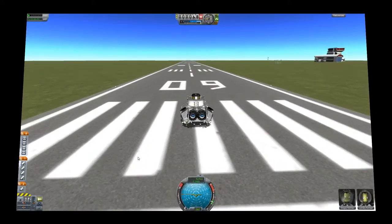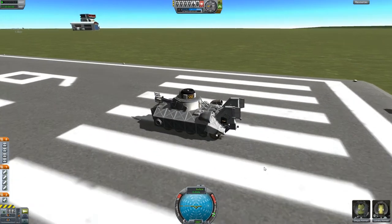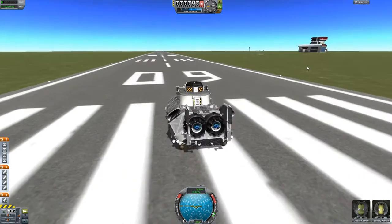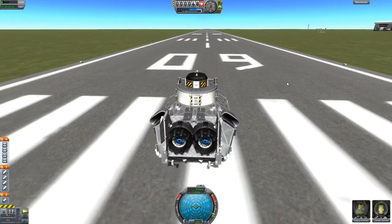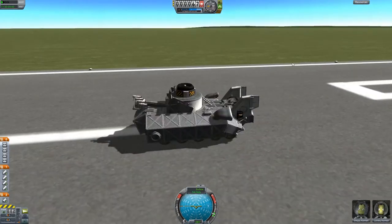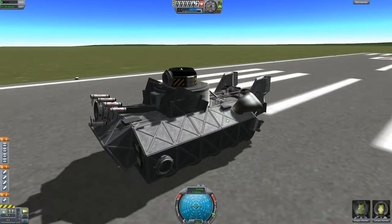Hey guys, welcome back to another Kerbal Space Program showcase. We're going to be continuing our military showcase series. This is the AV-40 Duck HE — an amphibious vehicle. This is I think the second version.